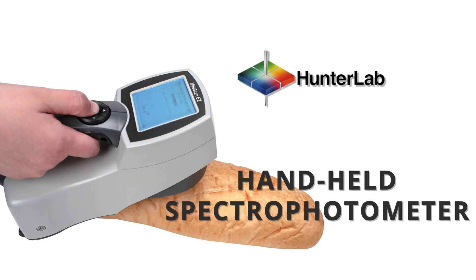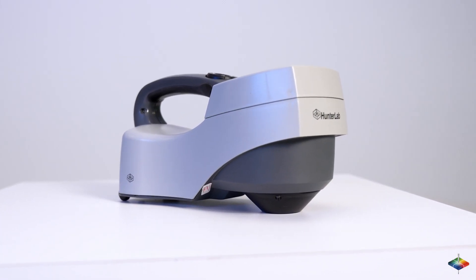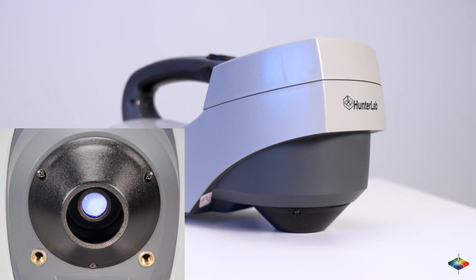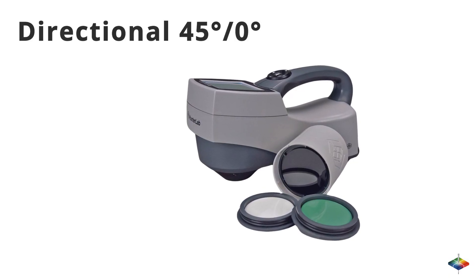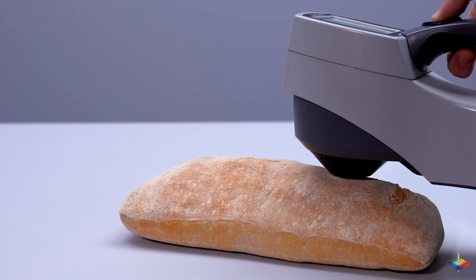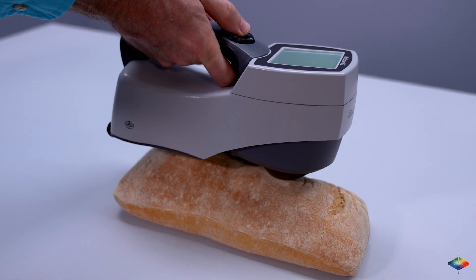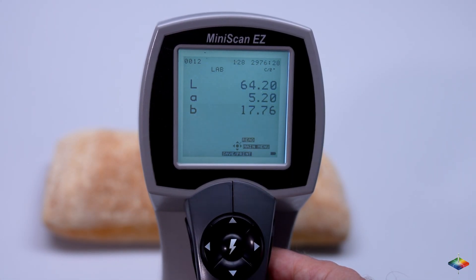Hunter Lab Mini-Scan EZ is a handheld spectrophotometer with a large area of view, available in directional 45/0 degree geometry and diffuse 8 degree geometry. Simply point the Mini-Scan EZ toward the sample, press the go button, and see the necessary measurements within seconds. It's that easy.